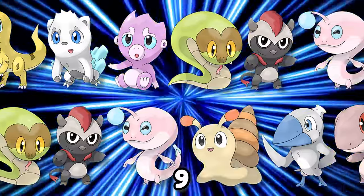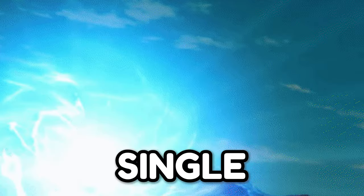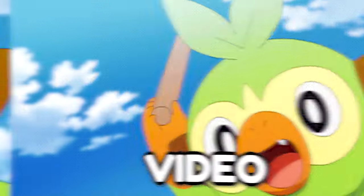I created a new starter for all 9 generations, and today I will evolve every single one of them into their middle stages, so sit back, relax and enjoy the video.